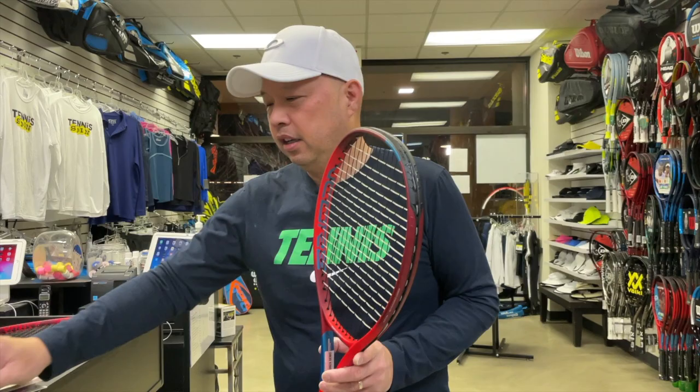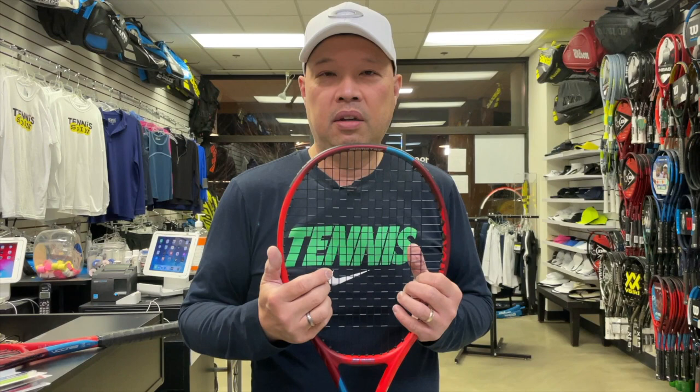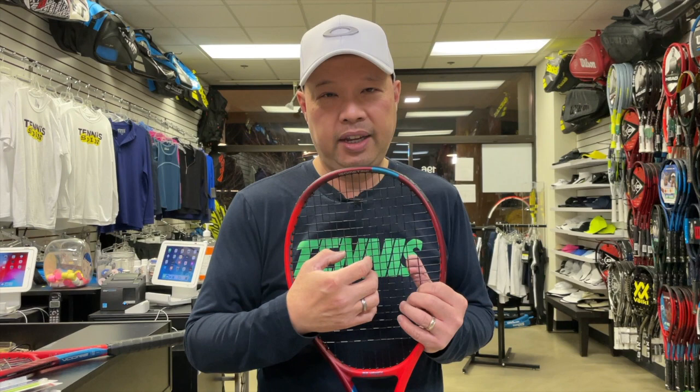So what did we learn today? We learned to hit the sweet spot to protect your arm from vibration. Keep your eye on the ball, try to hit the center of the strings, and accelerate through the ball. Because if you're framing a lot, your arm is going to tell you — because it's going to hurt. Keep your eye on the ball, hit the sweet spot, and you won't feel so much vibration or shock.